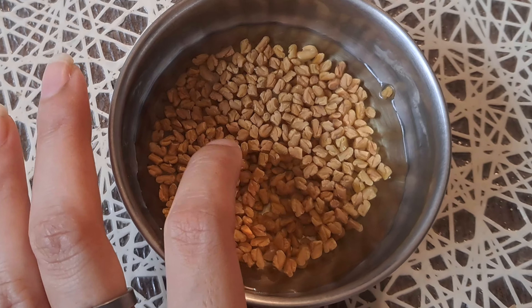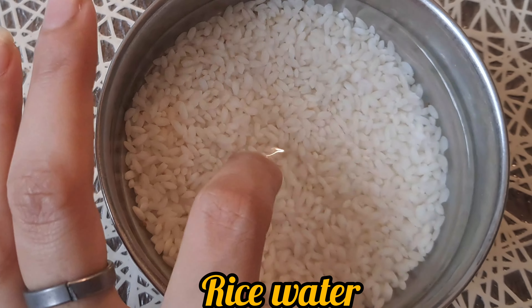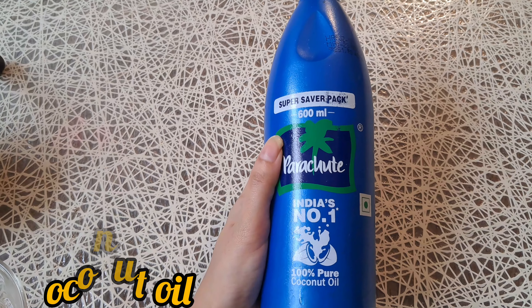In the morning, we will use rice water. We will use it well, and in the morning we will use coconut oil.